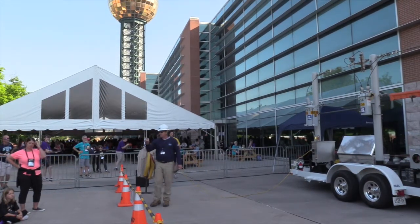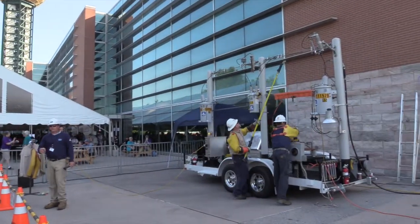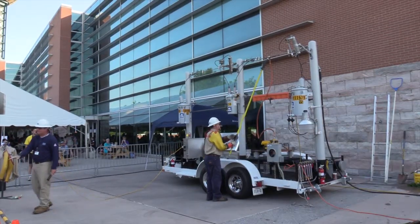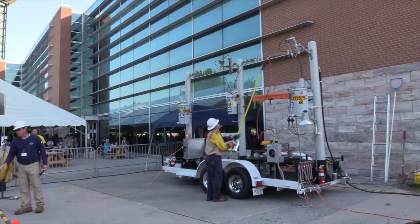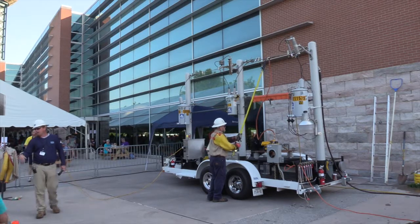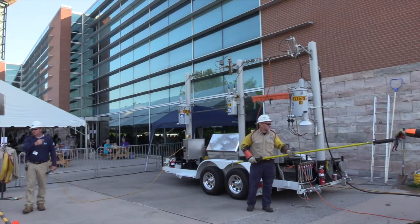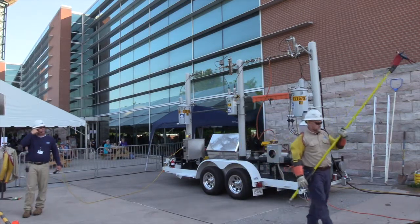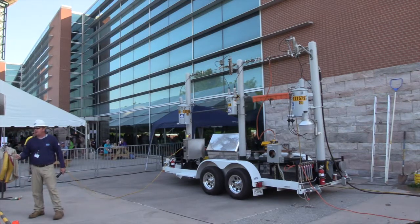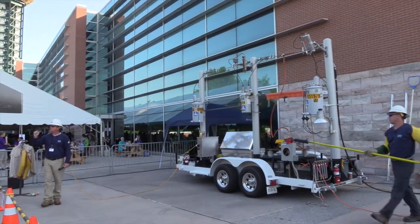We're going to talk about touch potential. We have a Tonka dump truck here. The scenario is the driver forgot to let his box down and got into the power line. If he stays in the truck, he's completely safe — he's isolated from the ground. If he goes to get out and makes contact with the ground and the truck at the same time, he will be electrocuted. The same applies to a car — if power lines are on the vehicle, stay in the vehicle. We'll energize the truck and show you the full voltage on it, and then we'll show you what touch potential looks like.